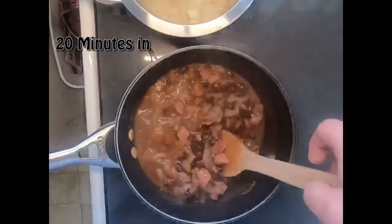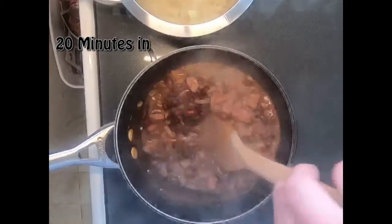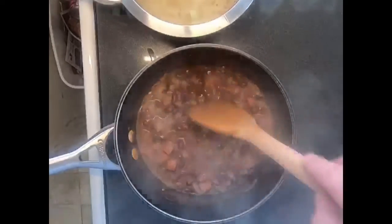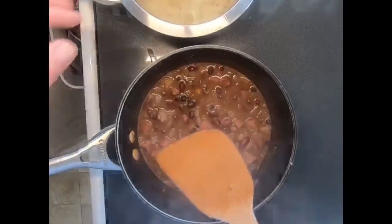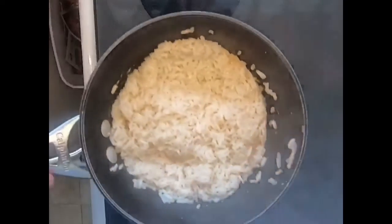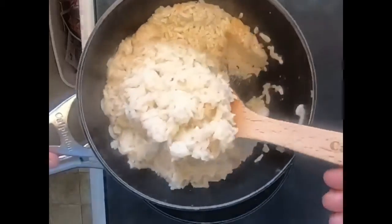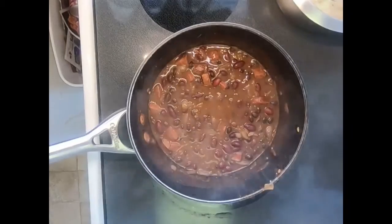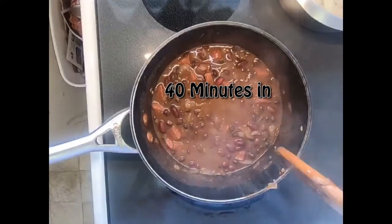We're about 20 minutes into the cook and you can see the onions are starting to cook and things are starting to thicken up a little bit. We'll let this cook down a little more, but it looks like our rice is done. You can see all the moisture has been cooked out of it, so I'll just fluff it up a little bit, keep it covered, and take it off the heat.